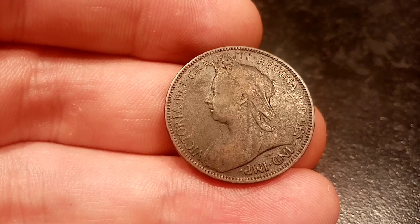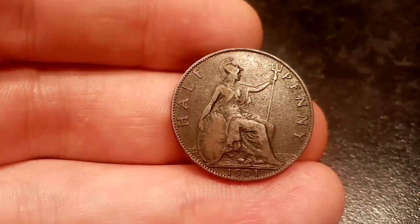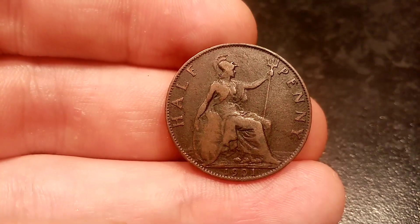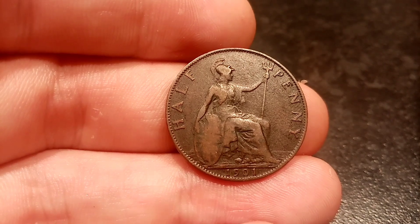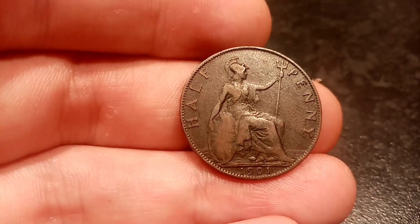For a coin 119 years old you may expect it to be worth a little bit more, but that really is just the true value of these half pennies. Once you start getting into the low 1800s and even the 1700s, that really is when you start seeing a huge mark-up in value in the half penny coins.